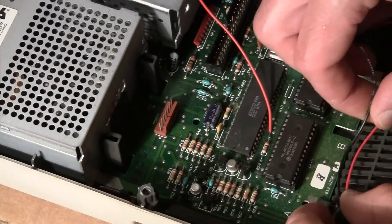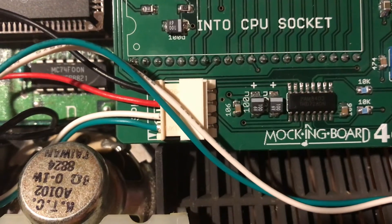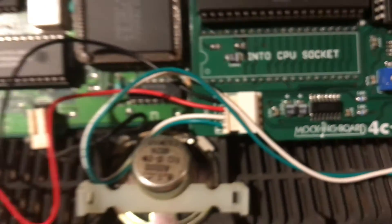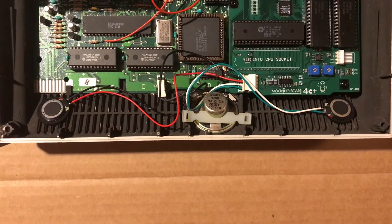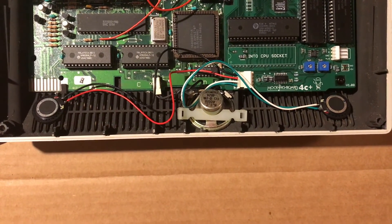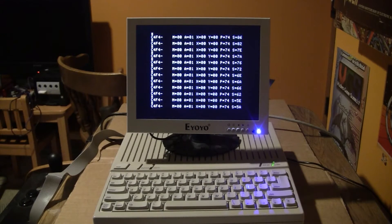Next, there are two small speakers provided in the kit, and you just have to put one on each side — one on the left and one on the right — plug them into the MockingBoard, and you've got your two additional speakers on either side.